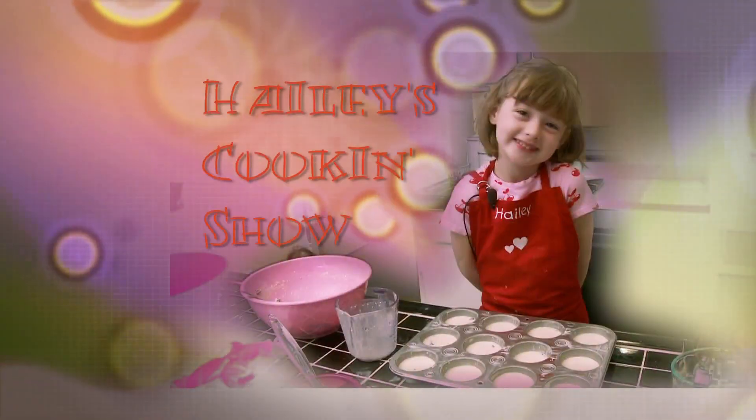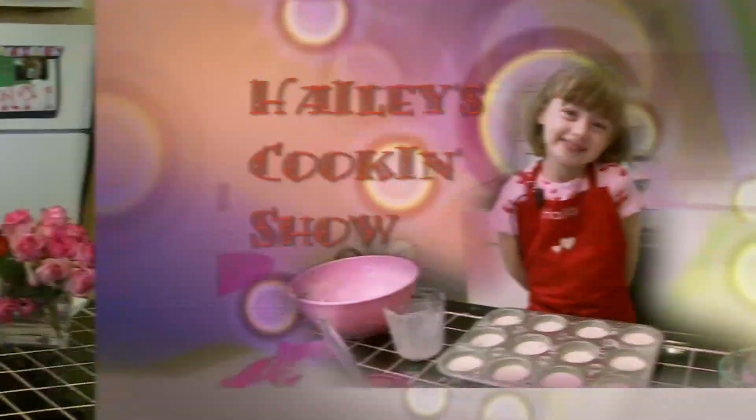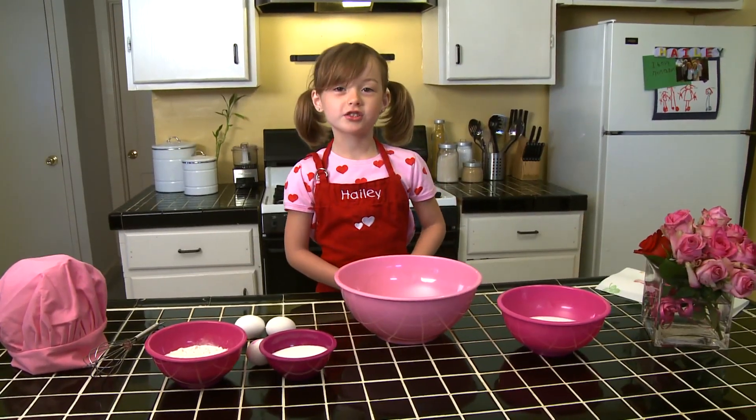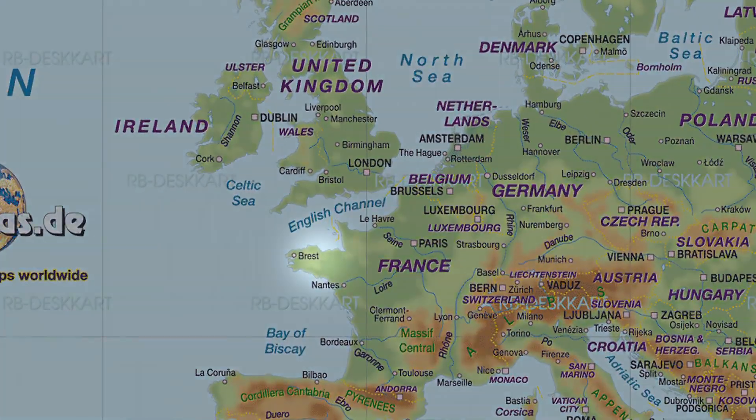Action! Bonjour! Welcome to Hayley's Cooking Show. Today, we're going to make a foie patteau. It's a French recipe from Brittany Fram.